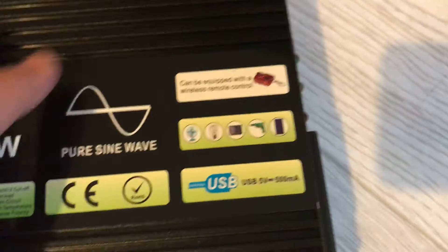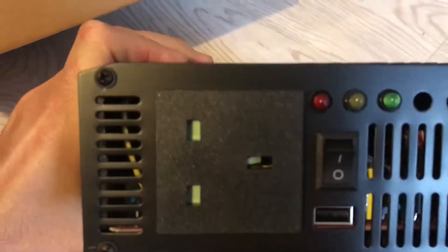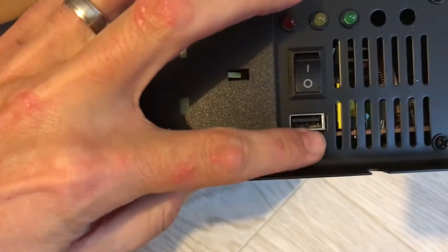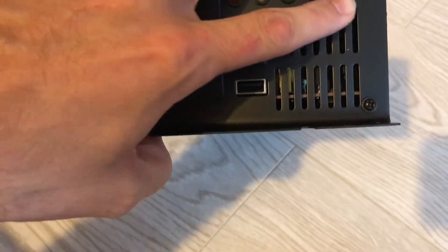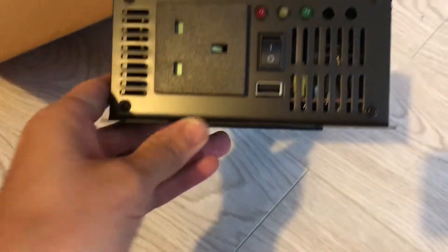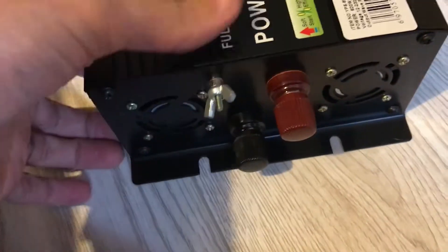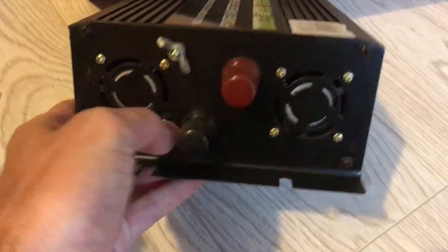There's also a wireless remote control. The sides are finned. On one side we have the UK spec plug, on/off switch, a couple of LEDs, USB, and an air vent — obviously for other models they may have other connectors. The other side is also finned. And on the front: two fans, the ground, and the power connections.